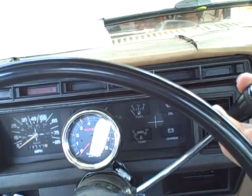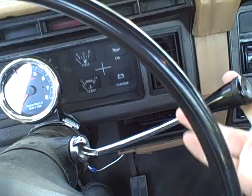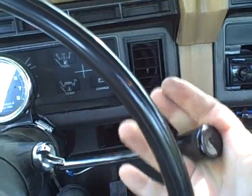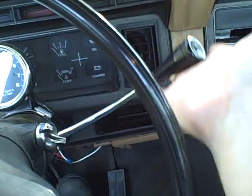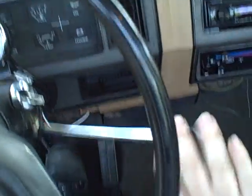Right now we're in second gear. Pull it to neutral. You can see how there's two gates — one towards the steering wheel and one away from the steering wheel. Just like a standard H pattern, except instead of being horizontal, it's vertical. Towards the wheel, up is reverse. Towards the wheel, down is first. Come up towards neutral, let the shifter go away from the wheel — all the way up is second, all the way down is third.